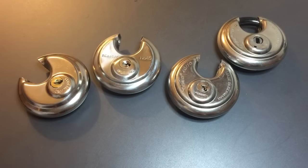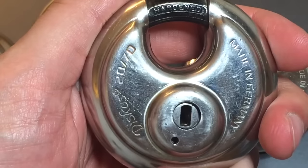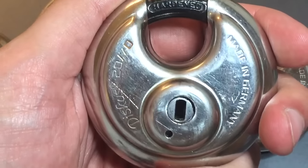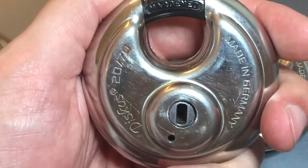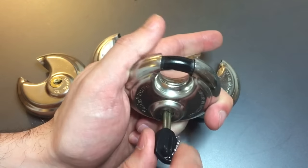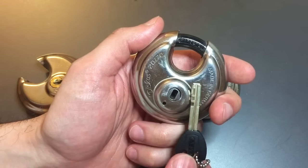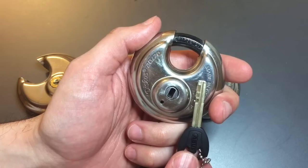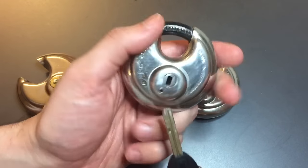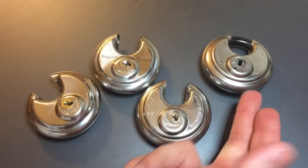Now the final lock I will not be picking open because I can't. It's another Abus — the Abus Model 2070 — and it has the Abus Plus core in it, which is a disk detainer lock. This is what the key looks like, and this lock operates really, really smoothly — like you would expect something that comes from Germany to operate. This is not a lock I can pick. Frankly, I'm not very adept at disk detainer locks, but even those who are, this would give them some pretty serious pause.